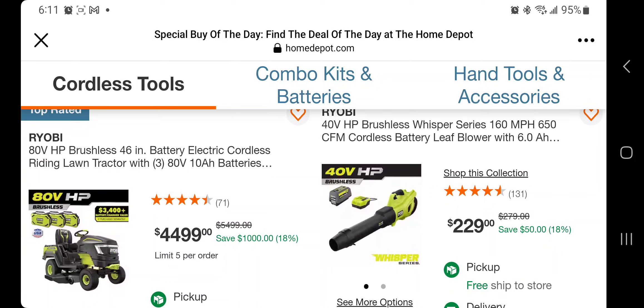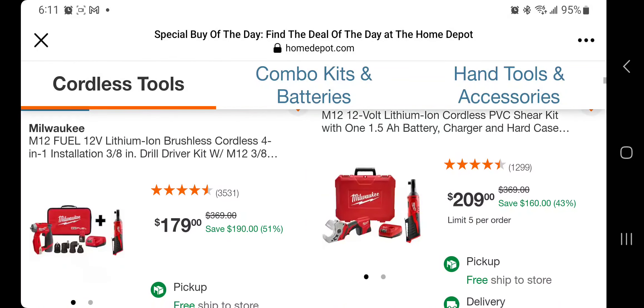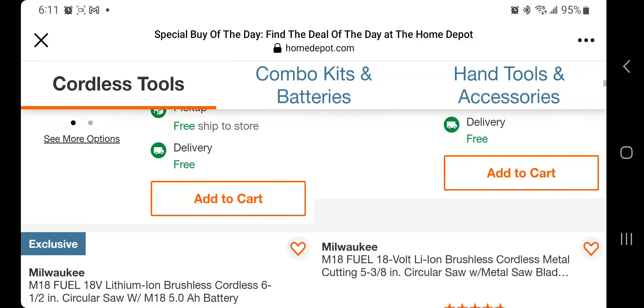You got the 80-volt 46-inch battery electric cordless riding tractor with a 380-volt 10 amp hour battery at $4,499, and a blower for $229 — that's a 6 amp hour kit. These are 12-volt brushless 4-in-1 installation 3/8 driver, and you're getting the ratchet — the 3/8 ratchet — for $179, which is a really good deal. Same with the PV shear kit with 1.5 amp hour battery, charger, and hard case with the ratchet free for $209 — really good deal.